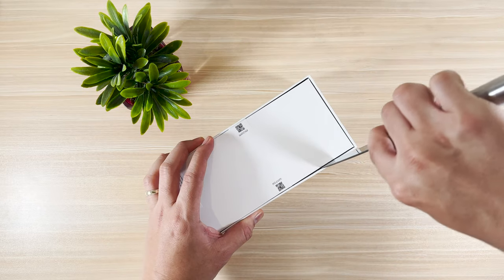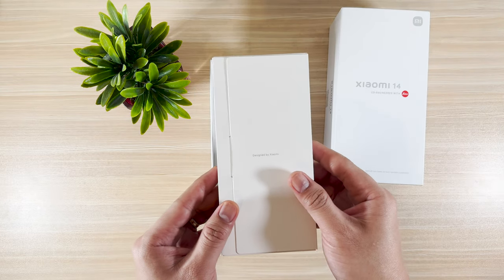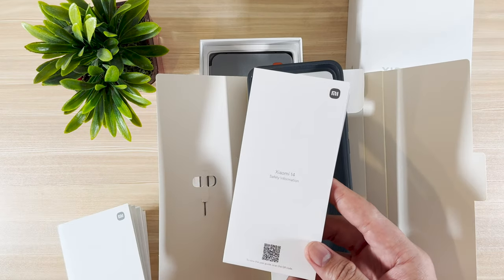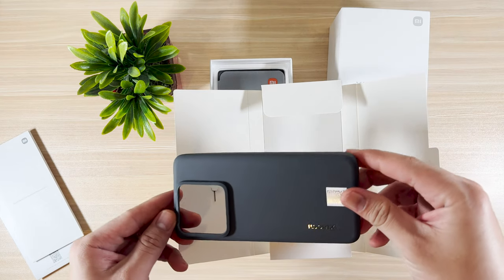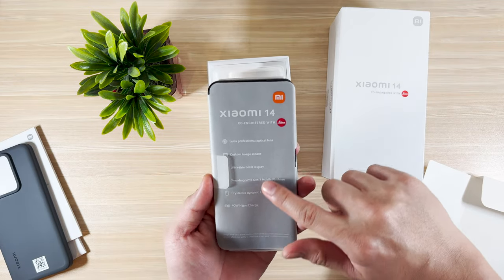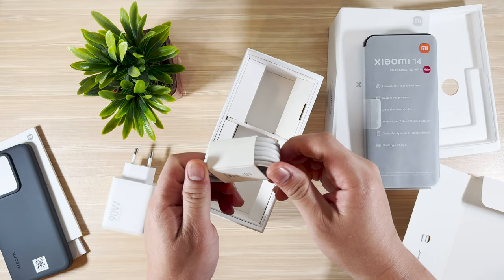First things first, let's unbox the Xiaomi 14. What I have here is the black variant. We have the SIM ejector pin, the warranty card, and the startup guide, a new case design that is no longer transparent, the phone with the key specs printed on it, the 90-watt power adapter which is surprisingly small, and the USB-A to Type-C cable.